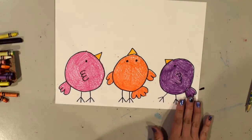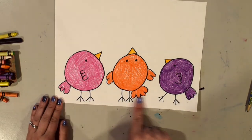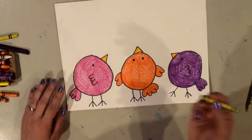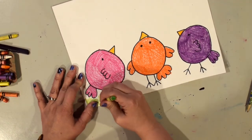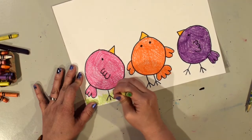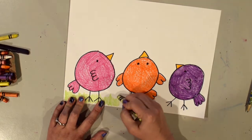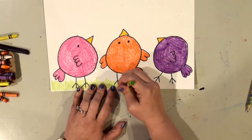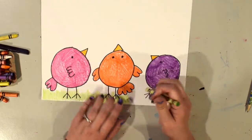Now I have colored in my birds and I'm ready to do the background. The first thing I'm going to do is the grass at the bottom of my paper. You can use any kind of green you have. The way I'm going to do my grass is with straight up-and-down scribbly lines — that helps it look a little bit more like grass. It doesn't have to be perfect; some blades can be taller and shorter than others because grass grows different ways.